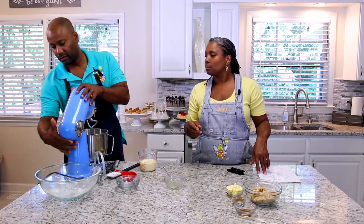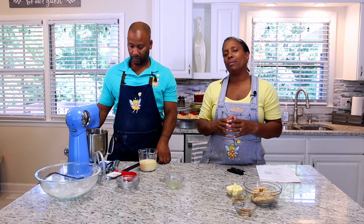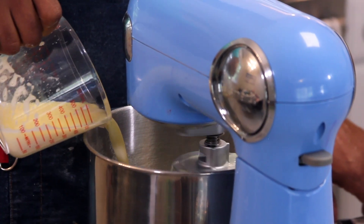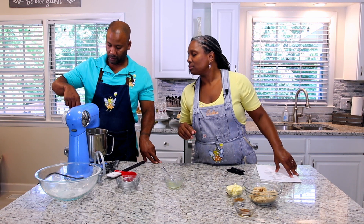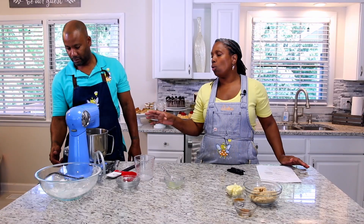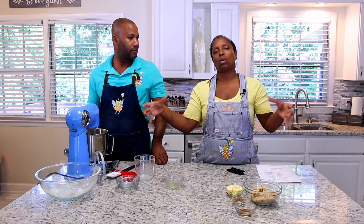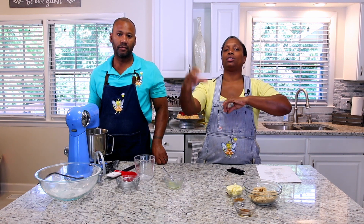When using a dough hook attachment, you really don't want to go above speed two. You want to keep it nice and slow so you don't damage the engine on your mixer if you put it higher than two. We're going to leave it on this setting for about seven minutes. Towards the end, all that beautiful dough is going to start forming and wrapping around the dough hook, massaging and working that dough.